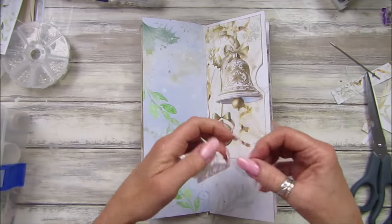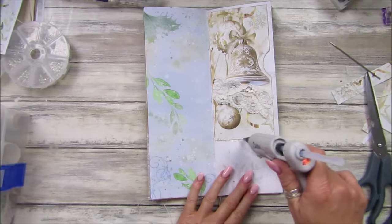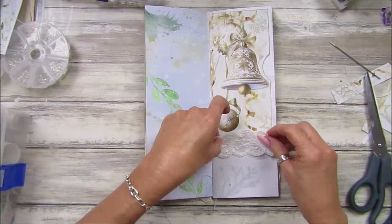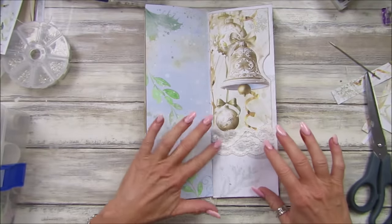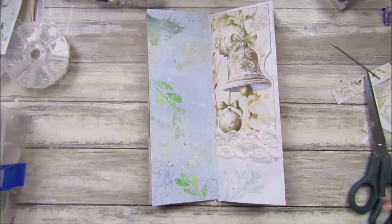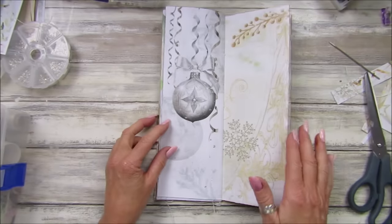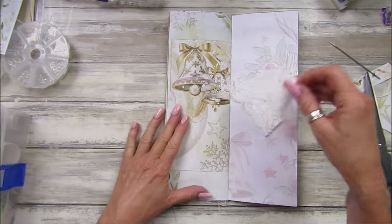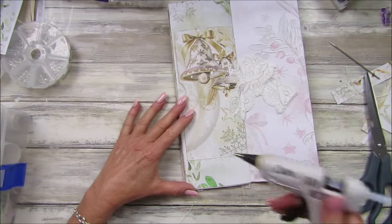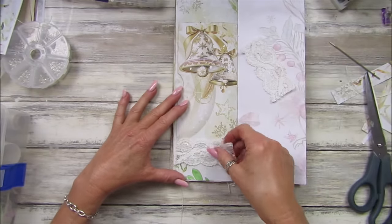I would like to add a few more bits and pieces to it. Oh, I quite like that — then we've got places to tuck things and write things. A few little recipes or something in there — it'll be quite nice one to give somebody with a few little Christmas recipes in it, wouldn't it? That would be nice.